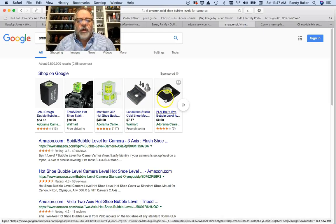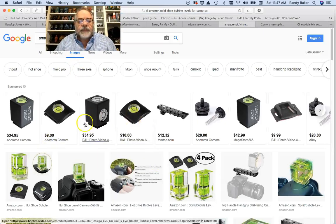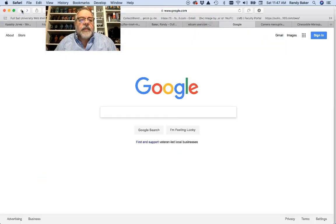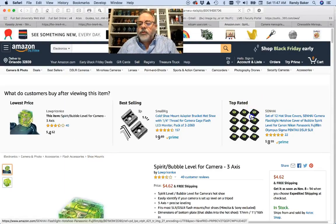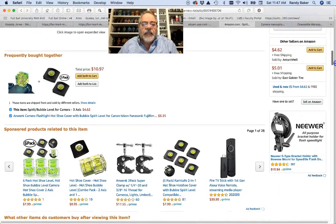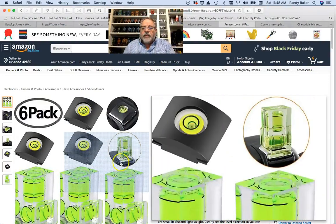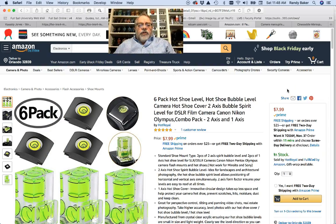The other thing you might want to think about is these cold shoes with bubble levels. You can find them on Amazon — just type in 'cold shoe bubble level.' You can get a set of 12 of these for $9, or a combination pack with bubble levels and two-axis bubble spirit levels for about $8. So really, under $10, you can buy these.